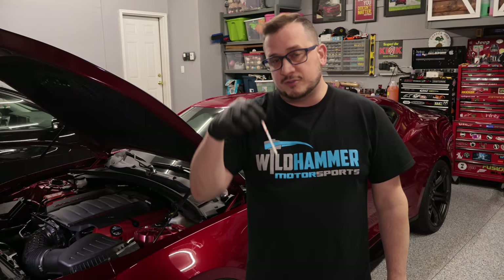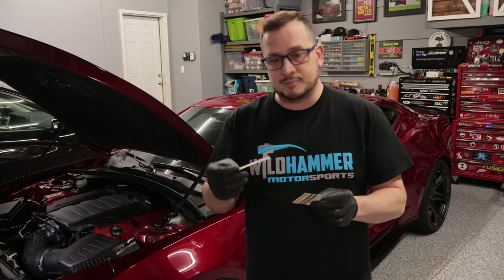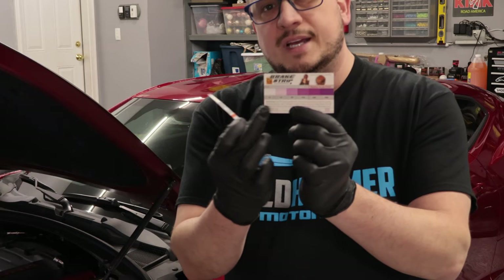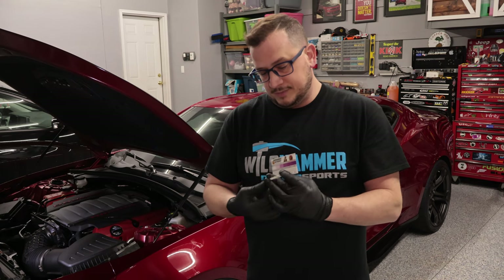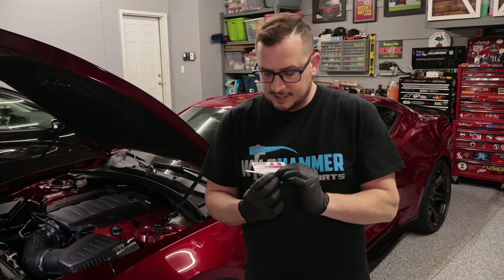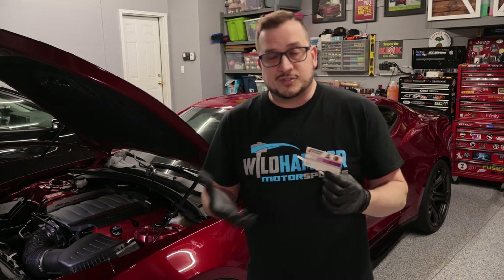The first method we're going to cover is the strip method. The strip method is quite literally just a testing strip. What you do is dip it into the brake fluid, make sure any of the fluid is dripping off, clean that up, and then compare it to the reference card they give you, which shows you how much moisture is in your brake fluid. This method is pretty straightforward — it's not very detailed, but it gives you an idea of whether your fluid is okay or completely trashed, and you can go from there as far as replacing it.